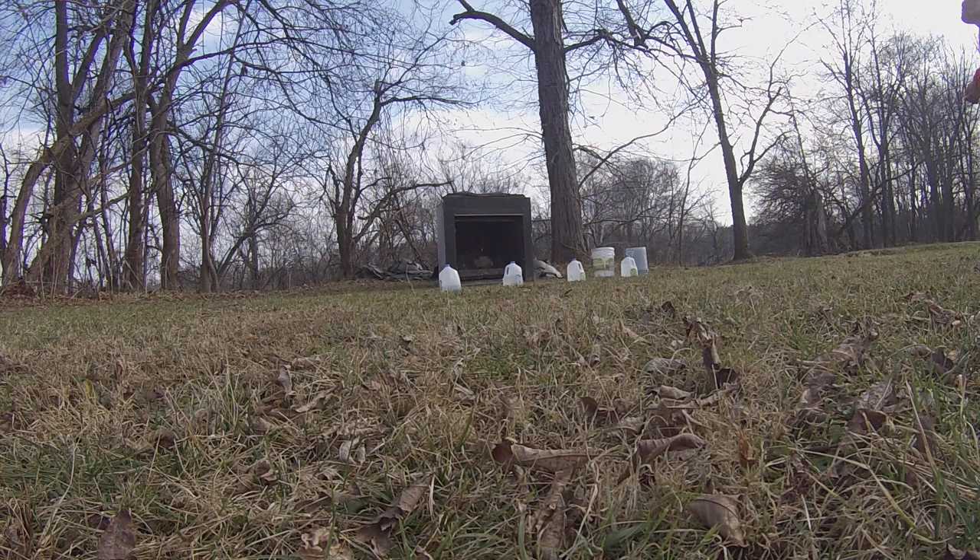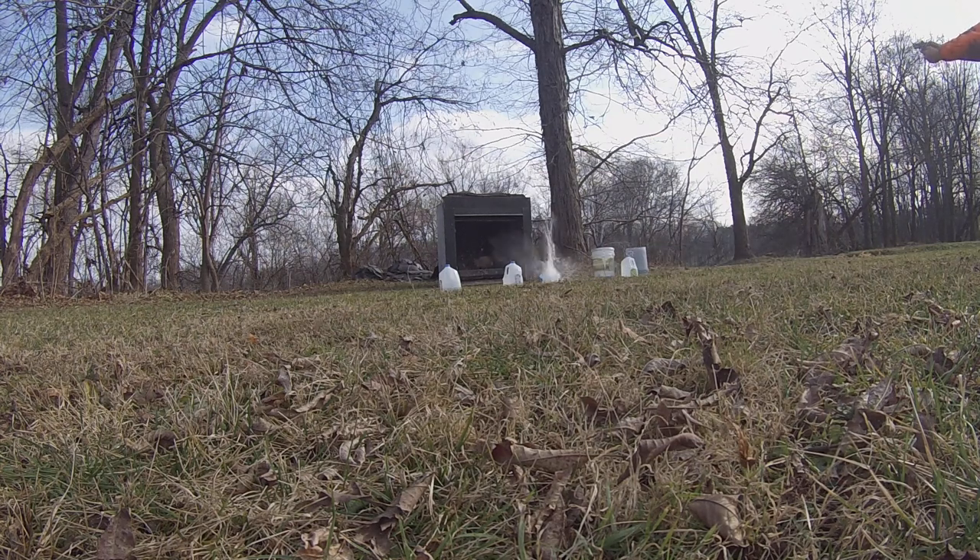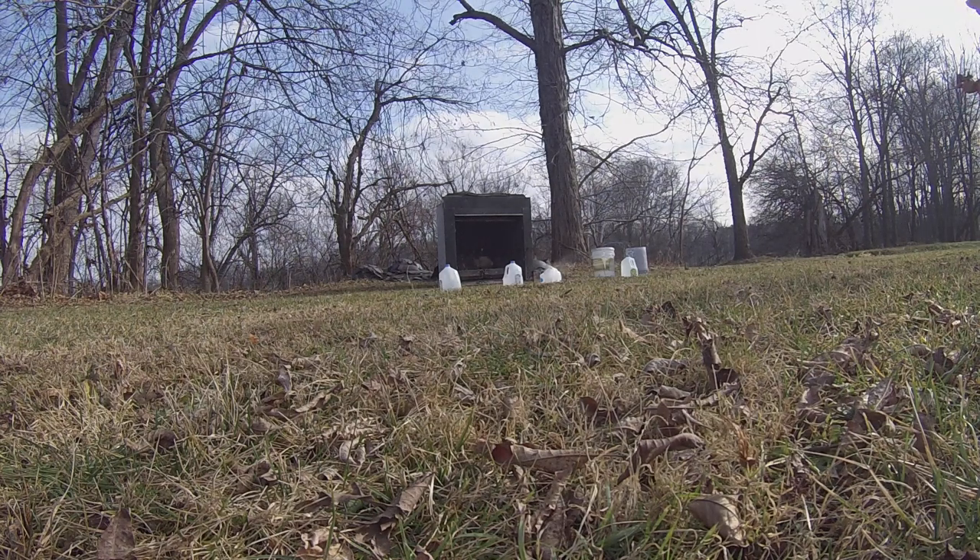There's the first time I ever shot the 32 Magnums out of this. Yeah, there's a difference. Got a little bit of water splash all the way back here.